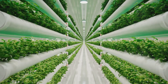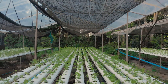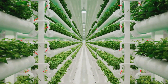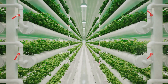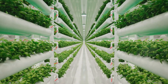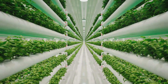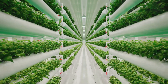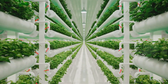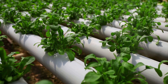Next, we have the nutrient solution. This liquid cocktail is the lifeblood of your hydroponic system. It contains all the essential nutrients plants need to grow, from nitrogen and potassium to trace elements like iron and zinc. It's vital to use a solution designed specifically for hydroponics, as ordinary garden fertilizers aren't suitable. The reservoir is where you'll store this nutrient solution — it can be anything from a simple bucket to a large storage tank. The key is to ensure it's light-proof to prevent algae growth, which could harm your plants.